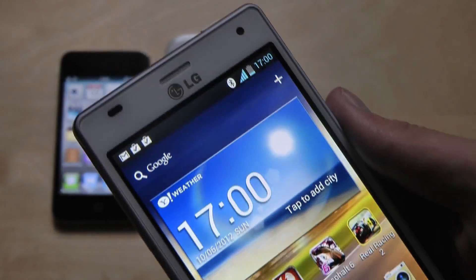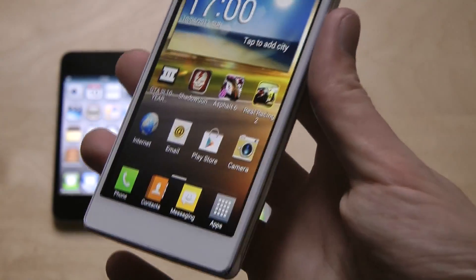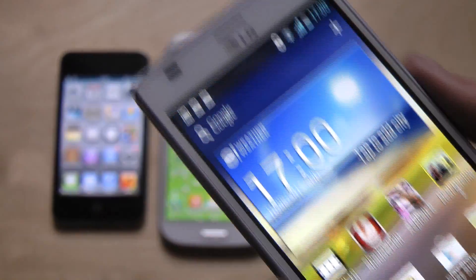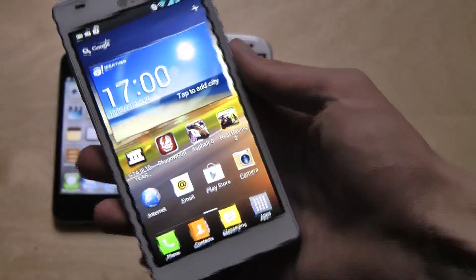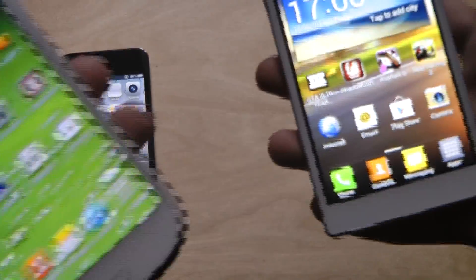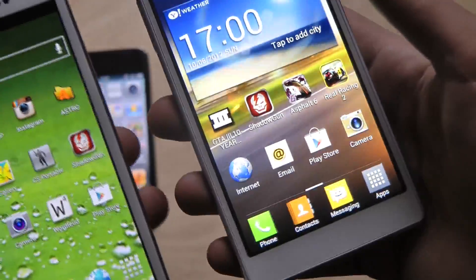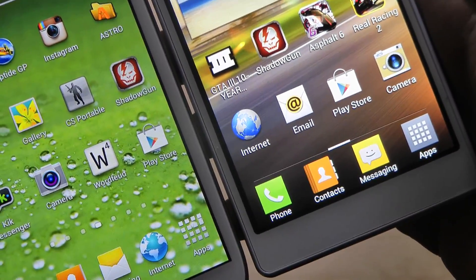That's something you may want to know about the LG Optimus 4X. Maybe this is just with my variant, but it feels extremely big — very easy to see. I can understand if some people think it looks ugly compared to the Galaxy S3, where Samsung made the bezel much thinner. You can really see that it is way bigger on the Optimus 4X.